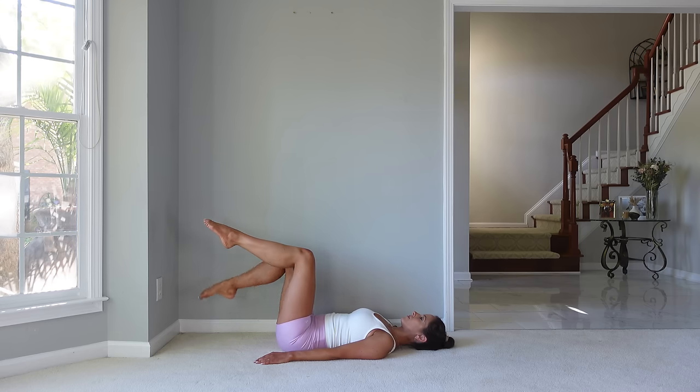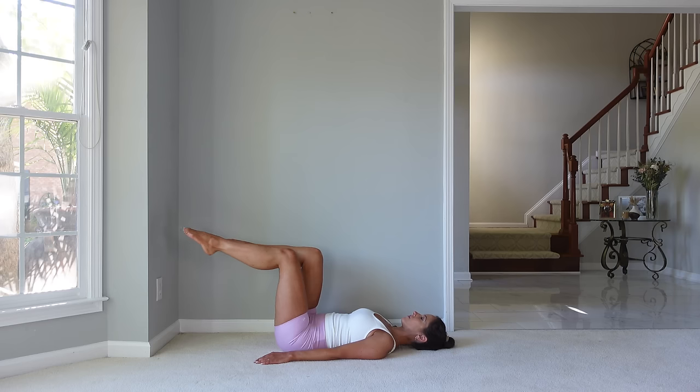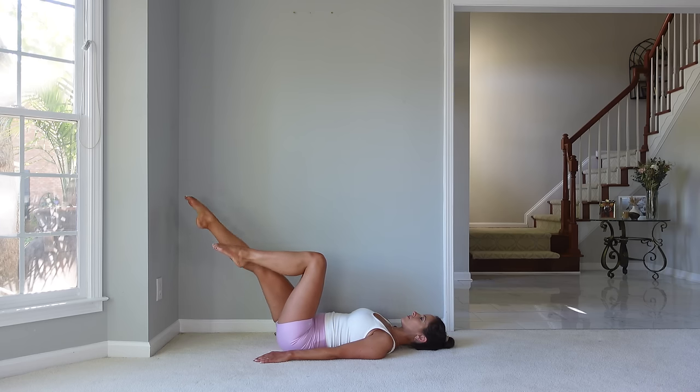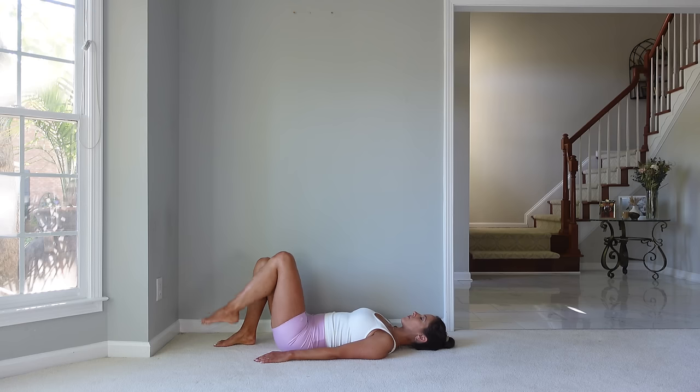Now we're going to extend the legs — extend one leg out and return, then the other and return. If this feels like too much, you can just simply do a second set of the toe taps. Let's place the legs down. From here, we're going to go into hip rolls.